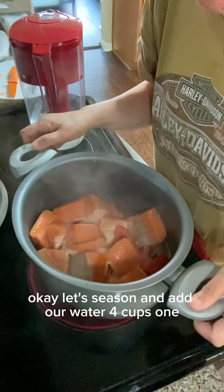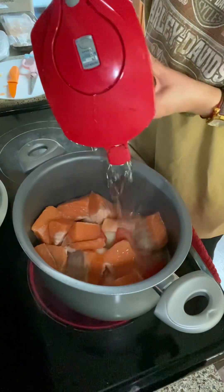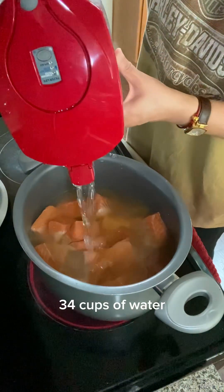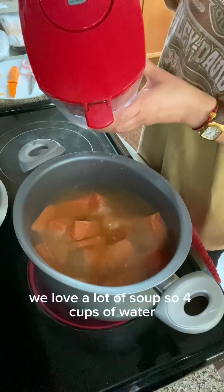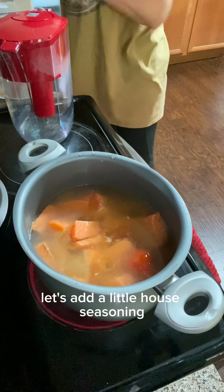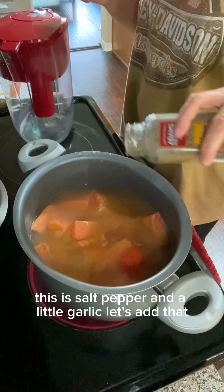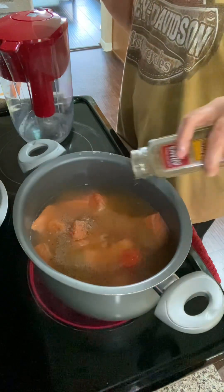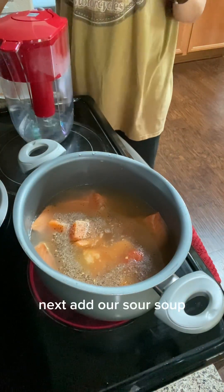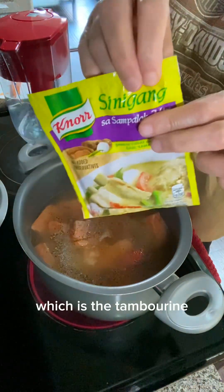Let's season and add our water — four cups of water. We love a lot of soup so four cups. Let's add a little house seasoning — this is salt, pepper, and a little garlic. Let's add our sour soup dry ingredient, which is the tamarind. I'm just going to bite into this packet because it's so hard to open — there! Let's add maybe three-fourths of the packet.